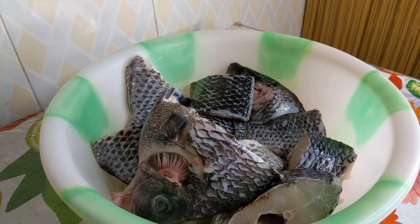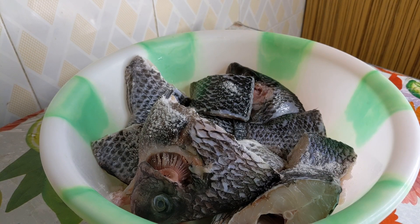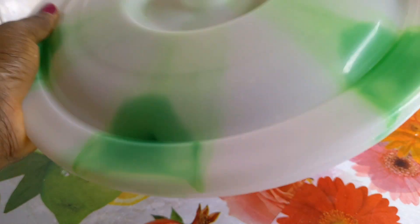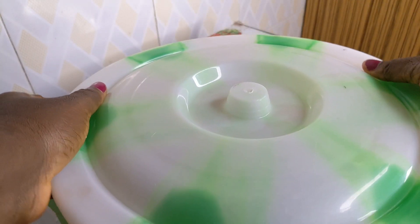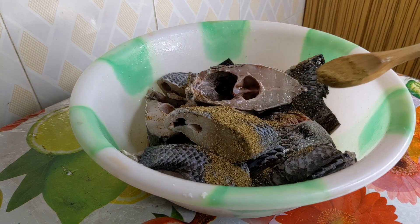I'll start with enough salt on the fish, then cover and give it a shake so that the salt will enter every part of the fish. After that I'll go in with some of the herbs, the curry powder, the onion and ginger blend, and massage.